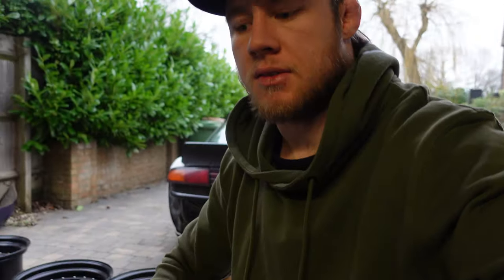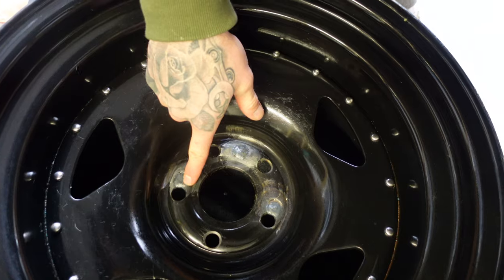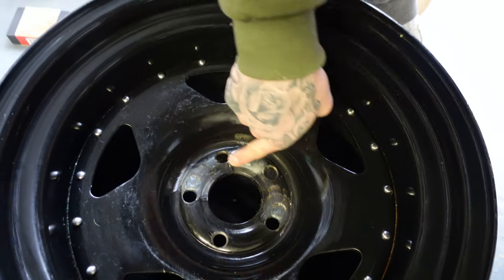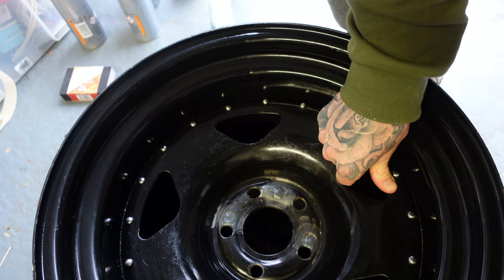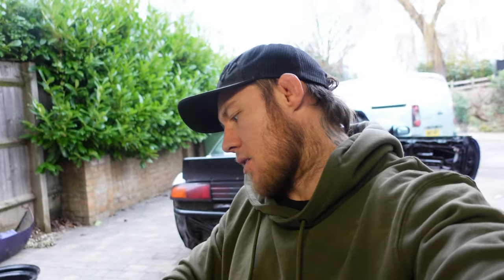Another reason we're painting these is they're actually off my old S13. They were four by 114.5 fitment, but to fit my S14 we had to get them re-drilled. So they've been welded up at all the other holes by a professional, but they look a bit ugly with all the weld marks on them. I was going to paint them black anyway but thought I'd try a different color. I also want to get my three-piece wheels painted - if the white comes out good we'll probably do them white too.